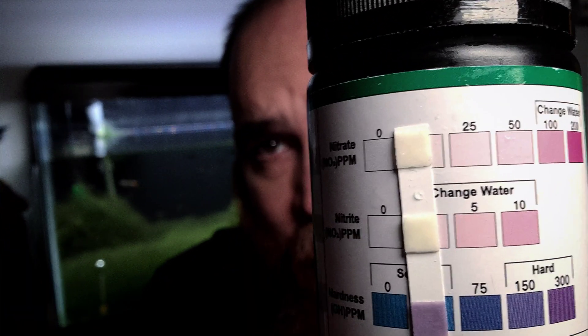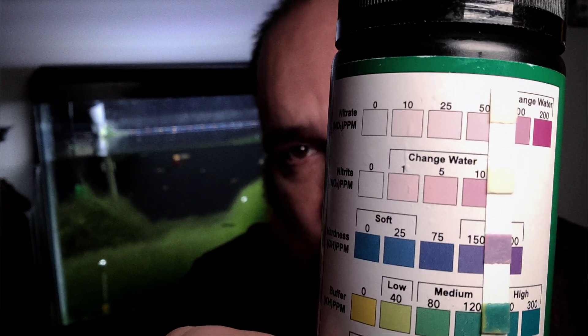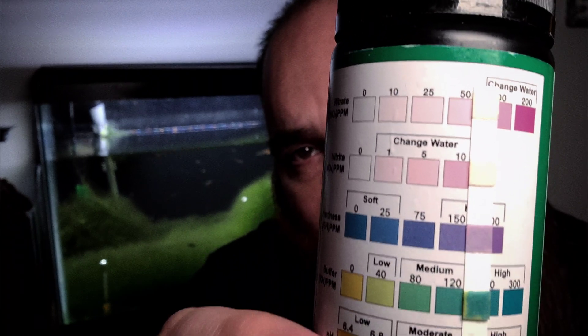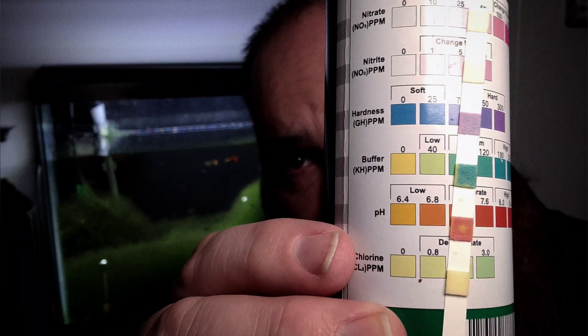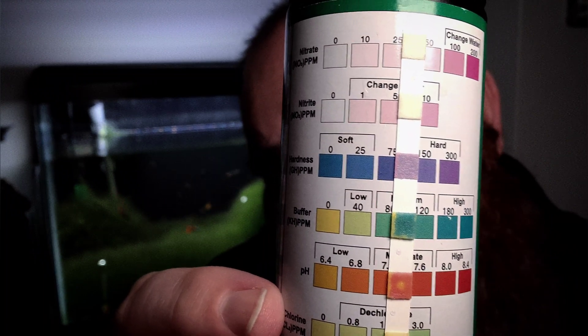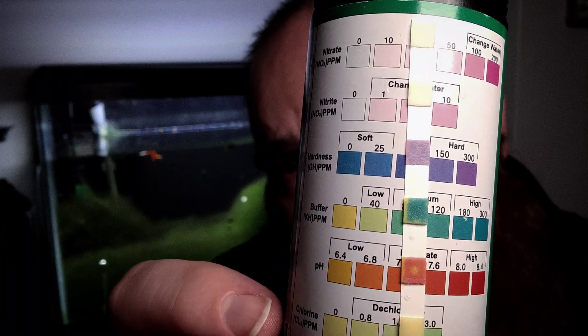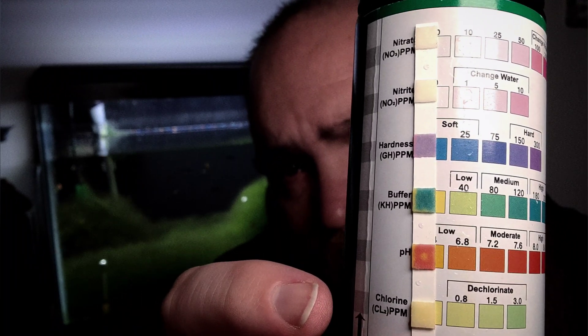I have zero nitrates, zero nitrites. My GH, or water hardness, looks like it's probably around that 150 mark — it's really in between those two colors. My KH, my buffer, is probably around 120. My pH is right around that 7.2 to 7.5 range, and my chlorine is zero. So even though I haven't done any water changes in several weeks and haven't added any chemicals, all of my parameters are absolutely great as far as everything I'm testing for.